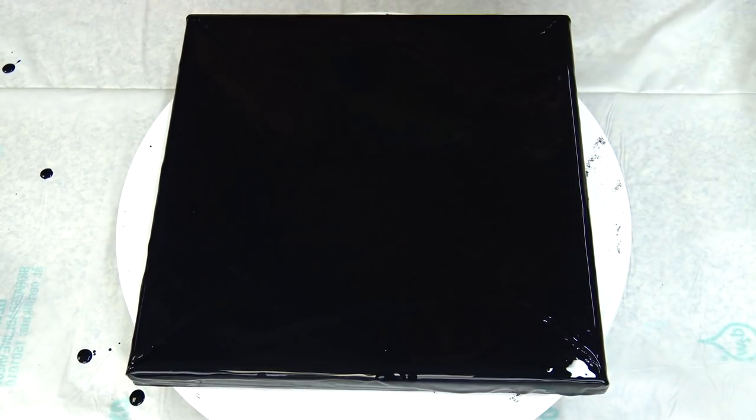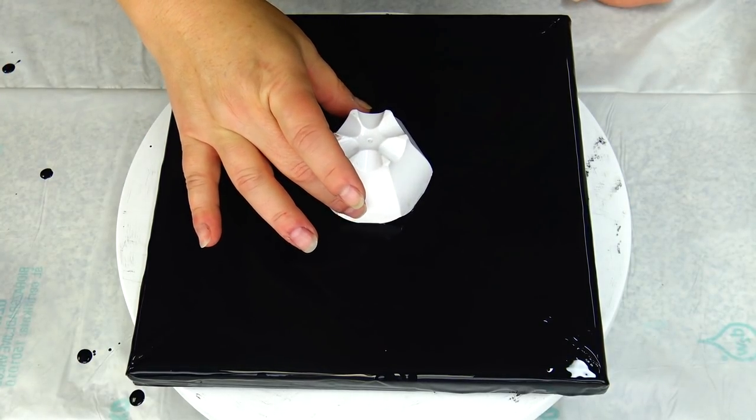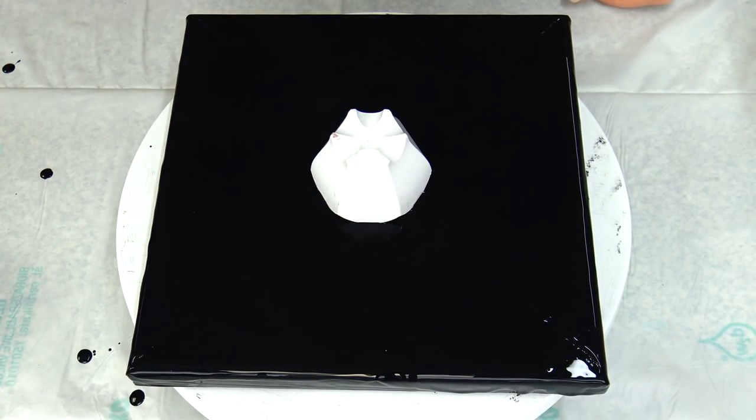Hello from Slovenia again. Today it's a flower reverse flower dip day.